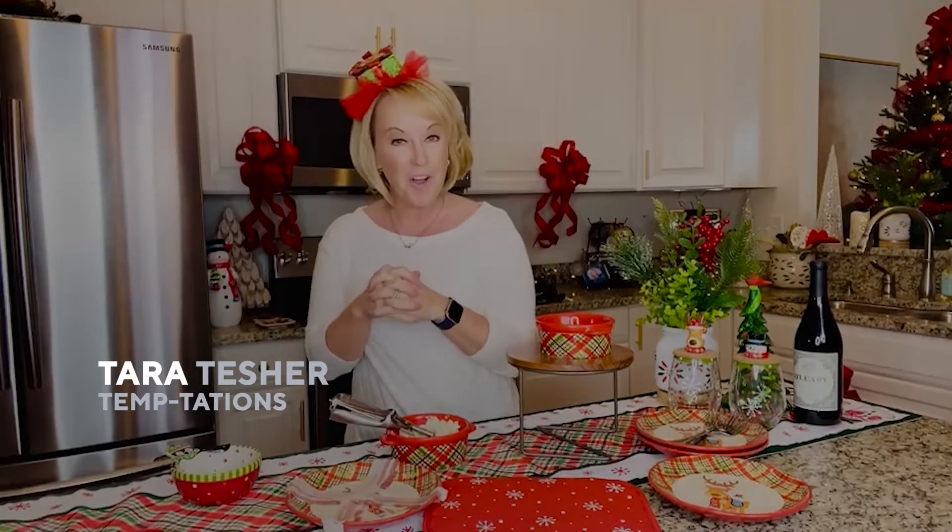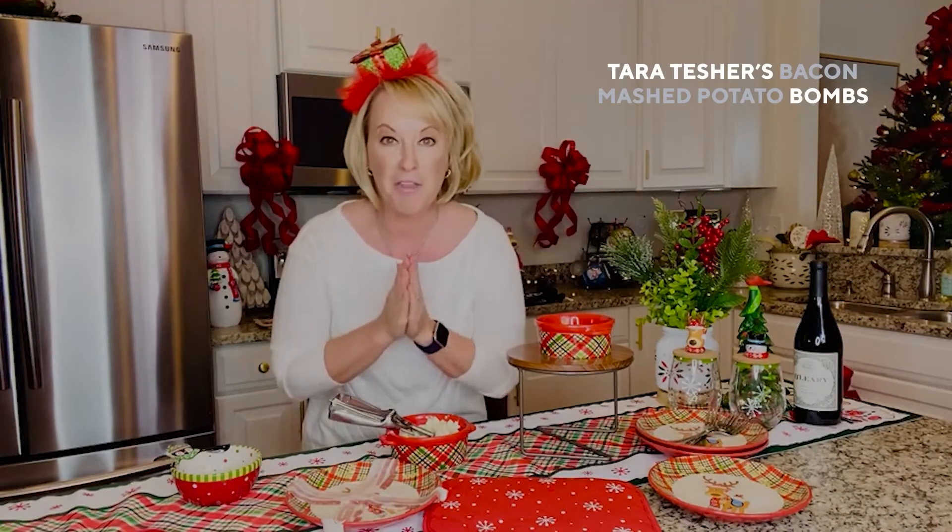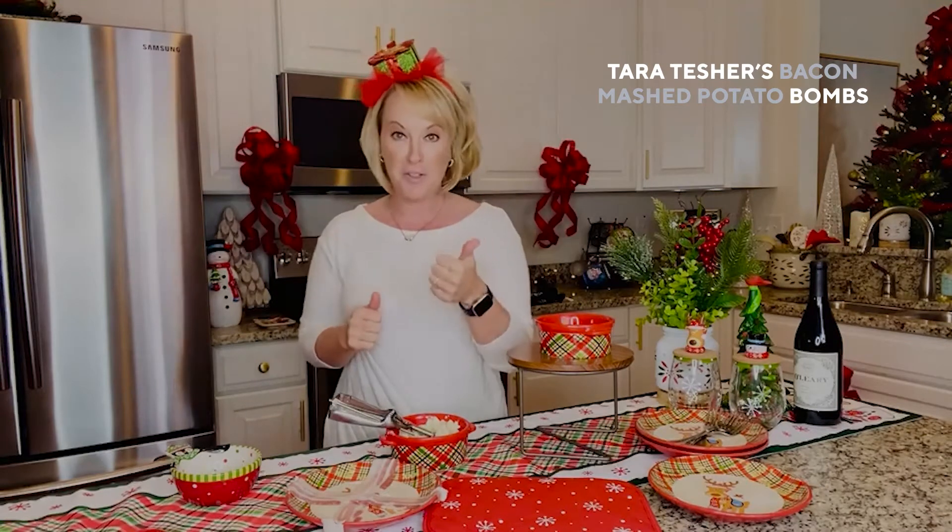Hey everyone, Tara from Temptations here, wanting to share with all of you one of my absolute go-to side dishes for the holidays. It incorporates my three favorite food groups: potatoes, bacon, and cheddar. Now that I have your attention, how do you feel about a bacon cheddar potato bomb? It's so delicious and it's so easy to do.